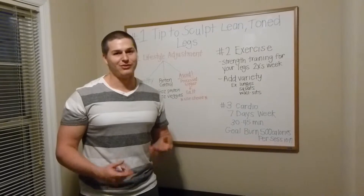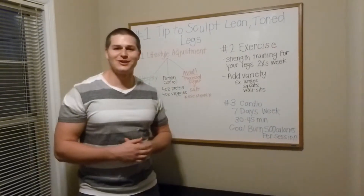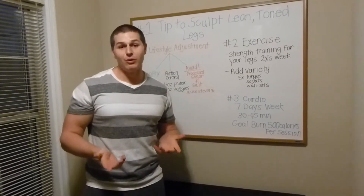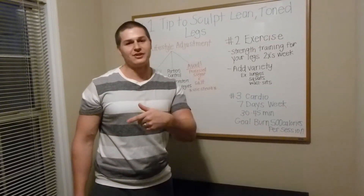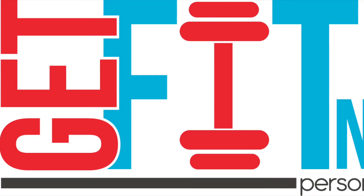And that's our goal if you want those nice, lean, beautiful legs. I hope you like my number one tip to sculpt those lean, toned legs with Get Fit Now. If you would like to try out our program, we have limited space available — just click the link below.